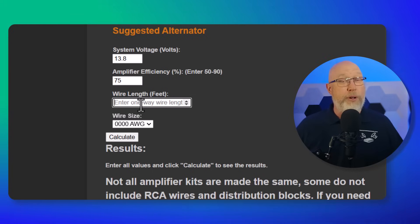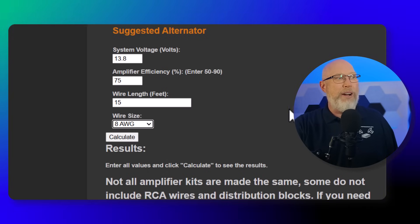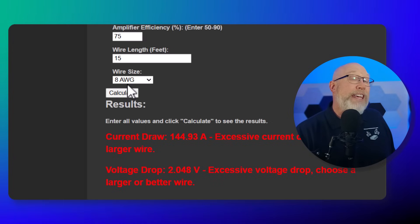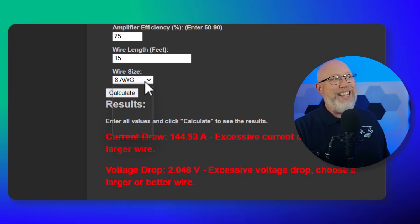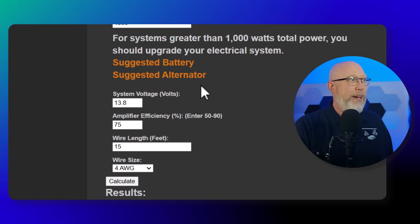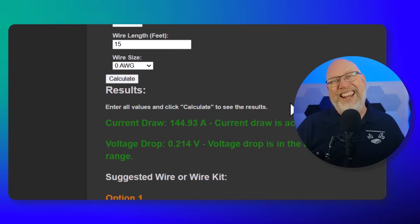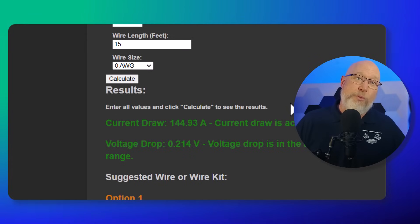Enter the length of your main power wire running from your battery back to your amplifier — 15 feet is reasonable for most four-door sedans. Then choose wire size. Let's choose a cheap 8-gauge wire and hit calculate — we get red text because something is wrong. This 1500-watt system is drawing just shy of 150 amperes, and 8-gauge wire can't handle that current, plus we have excessive voltage drop. Jumping up to 4-gauge, the voltage drop changes but isn't low enough yet. Trying zero-gauge wire — there we go. Acceptable voltage drop and a wire that can handle the required current. You can experiment with the calculator to find the exact best wire for your purpose.